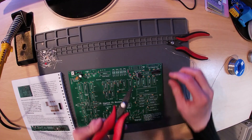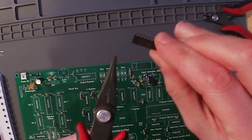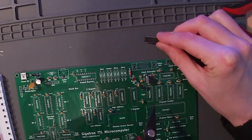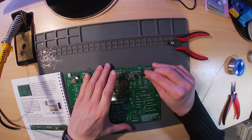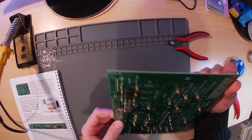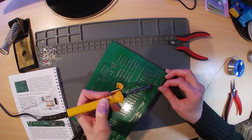This is the first chip to be soldered. All chips must be inserted the correct way around. At one end of the chip you will see a small notch; this corresponds directly to the markings on the PCB. You may find that the chip doesn't fit into the PCB very easily — if this is the case you will need to carefully bend the pins. Detailed instructions on how to do this can be found on page 28 of the manual.